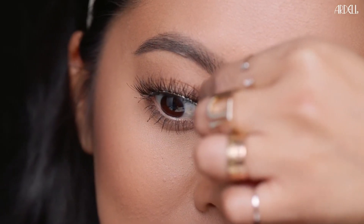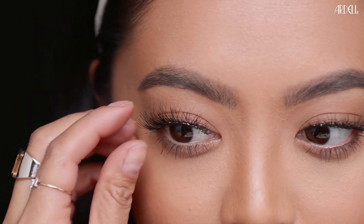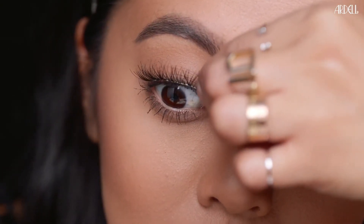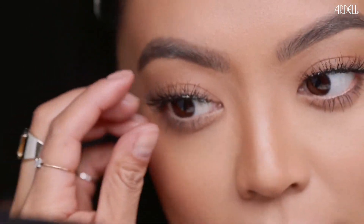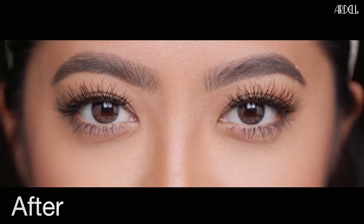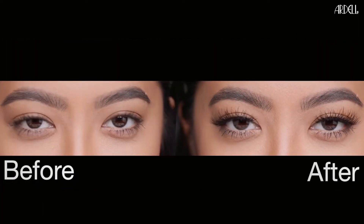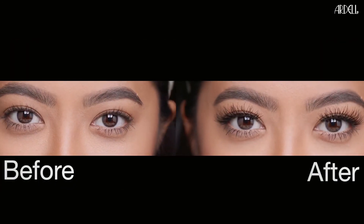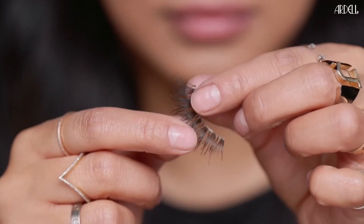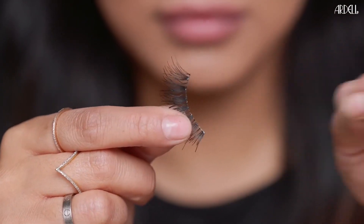Secure lash band by pressing onto lash line. To remove, gently peel off lash strips starting at outer corner. Remove used adhesive from band and place lashes back on tray to reuse.